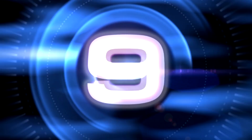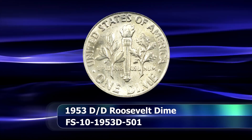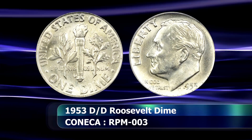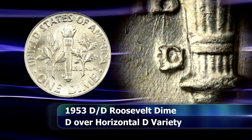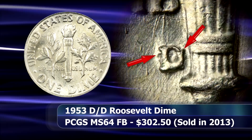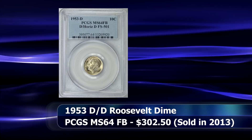Moving along swiftly towards the number 9 position, we discover the 1953 D over horizontal D dime. A new record high mintage from the Denver Mint in 1953 ensured that several varieties resulted from that date as well. One of the most desirable repunched mintmarks is the D over horizontal D variety, where the initial mintmark was inadvertently punched on its side, necessitating the second striking to correct the orientation of the D. The coin is best identified by what would have been the lowest serif of the initial D, picking out towards the top of the D at the right, in the shape of a little horn. In 2013, an MS64 graded coin with full bands from PCGS was sold at auction for $302.